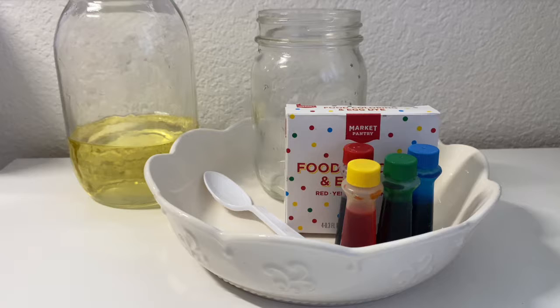Hello members, so today we are doing a fireworks in a jar experiment. It's really simple and really easy, and I really hope that you guys enjoy it. Let's get started. The materials we will be using are food coloring, a jar, oil, water, and a separate container or whatever you have at home to mix your oil and your food coloring.